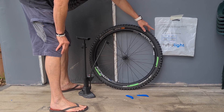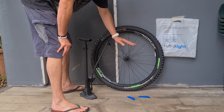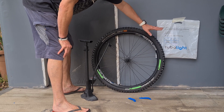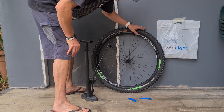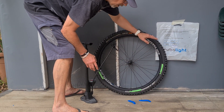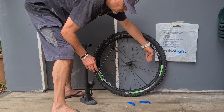Turbolite installation is extremely difficult if you don't use a certain technique — almost impossible, breaking three tire levers. So I inflated the tire first without the Turbolite, so one side seats in. On the opposite side, that seats in quite nicely. Then I put the Turbolite insert in.